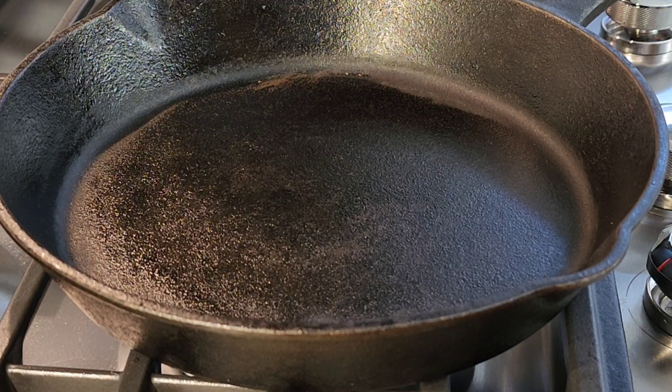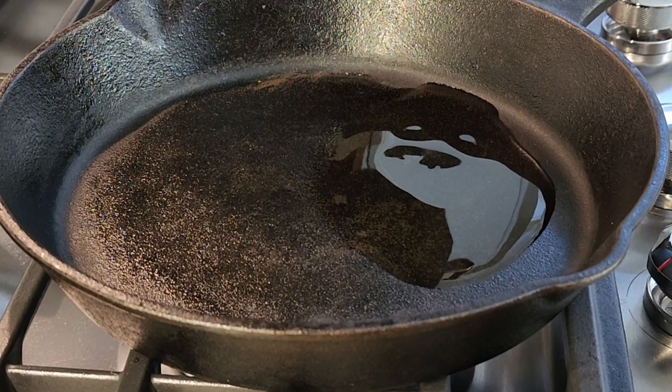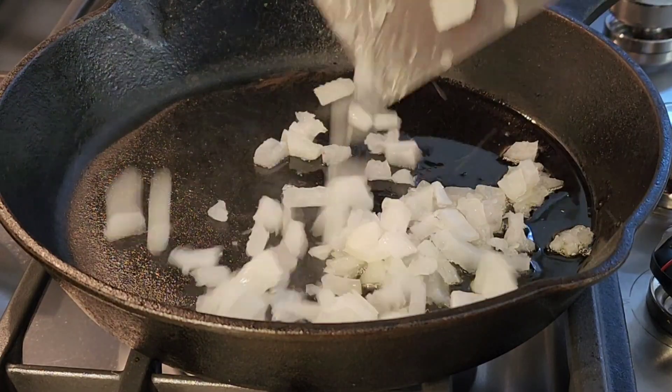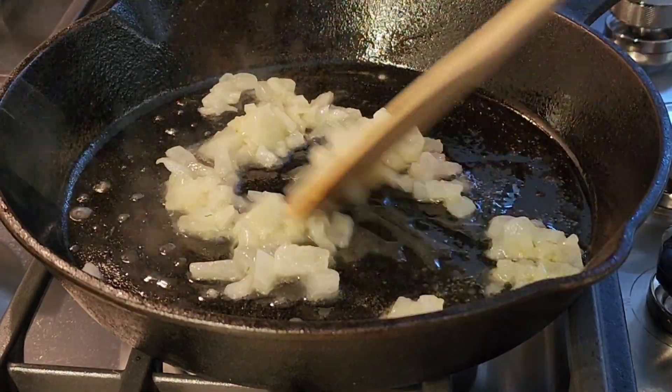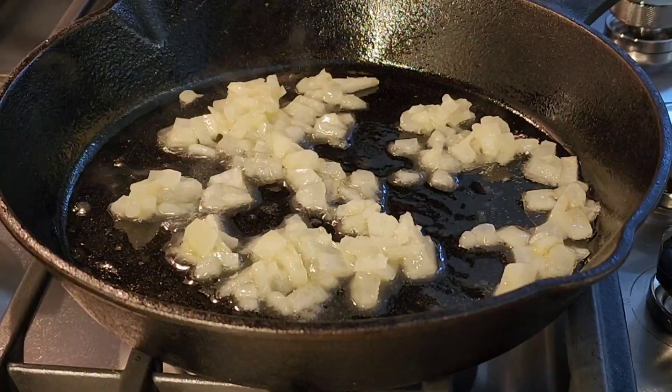Hi everybody, welcome to my channel Rosie Cooks. I'm making some cilantro lime rice, starting off with one tablespoon of olive oil. Next I'm adding a quarter of an onion and I'm cooking my onion down for two minutes.